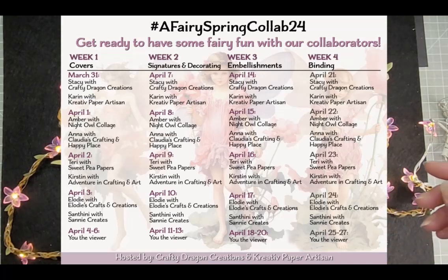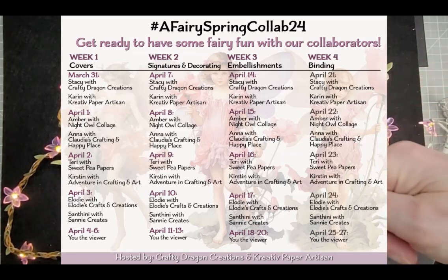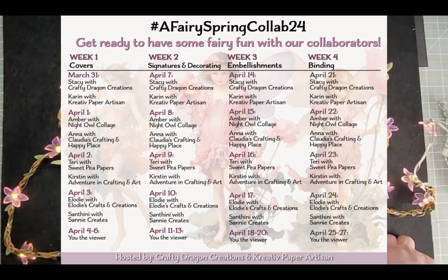I'm now putting up a slide as a reminder about who's doing what on which day. Stacey and Karen are starting us off on Sunday, then on Monday it's Amber and Anna — their channels are also linked below. On the 2nd of April and every Tuesday in April, Terry and myself will be posting. Then Elodie — sorry, I'm not sure how to pronounce your name — and Sani will be doing it on Wednesdays. Please go and click that subscribe button so you'll see their videos when they come up.